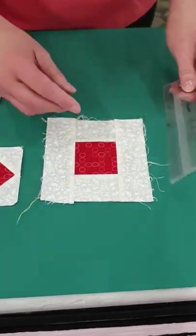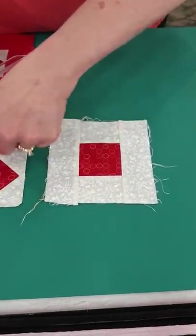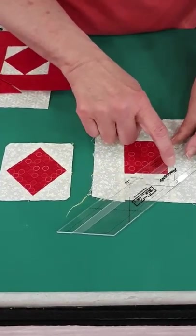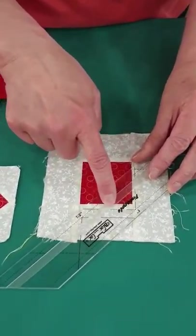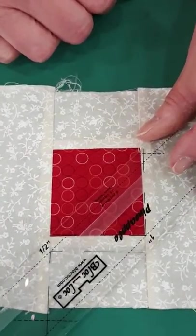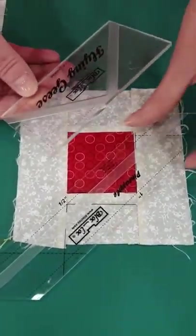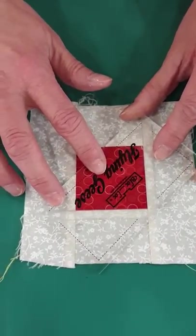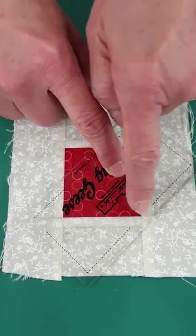After you've trimmed the strips, you also need to trim off the corners because we want it to look like this. You have two choices: you can line up the printed right angle on the ruler right on the corner and trim off all four corners, or you can use the BlockBlock Flying Geese rulers, which are perfect for that — you'll never lose your tip.